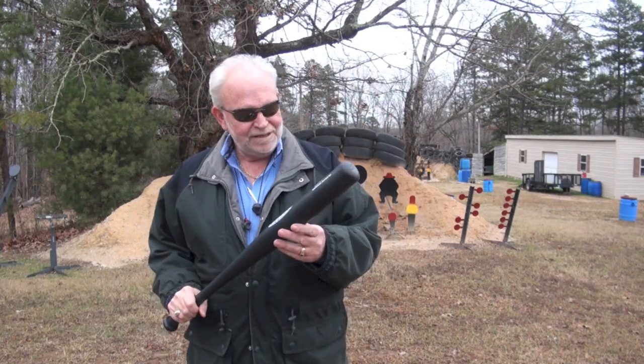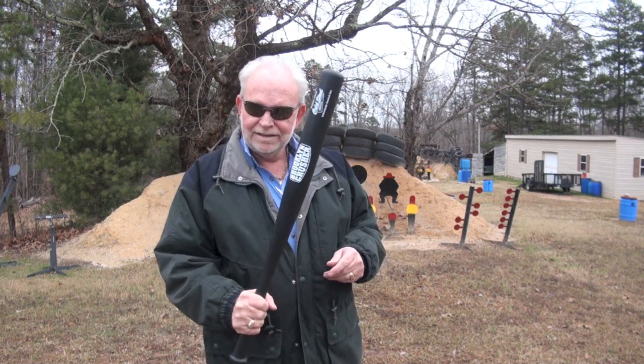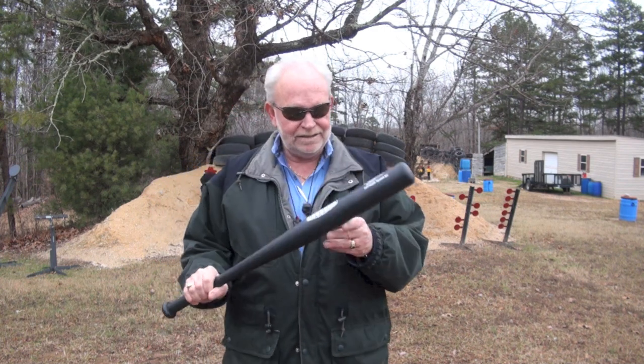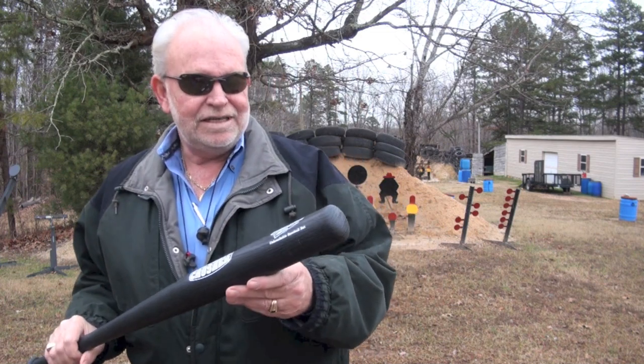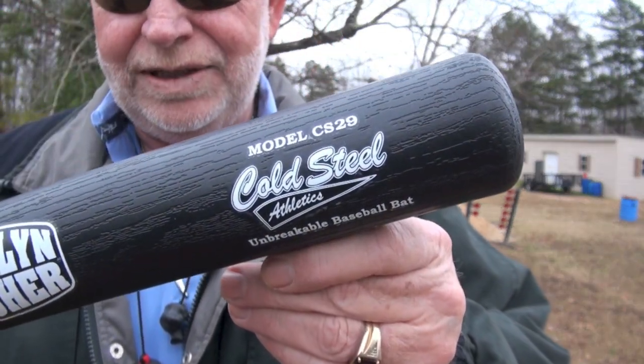Hello guys, Big Daddy Hoffman 1911 coming to you. I got something to show you today — my salt bat. Model CS29, Cold Steel.